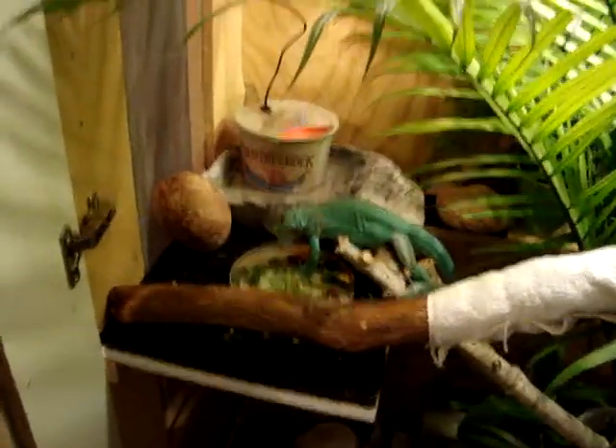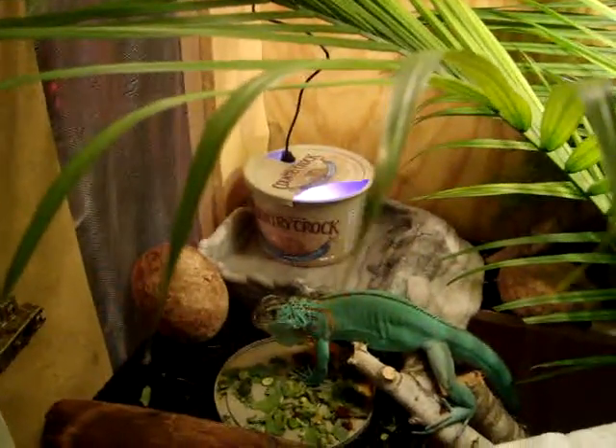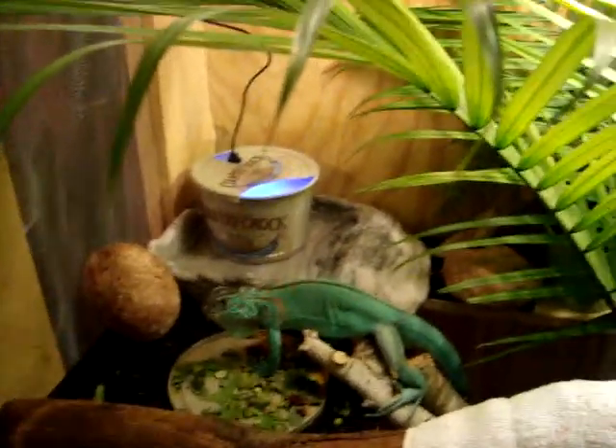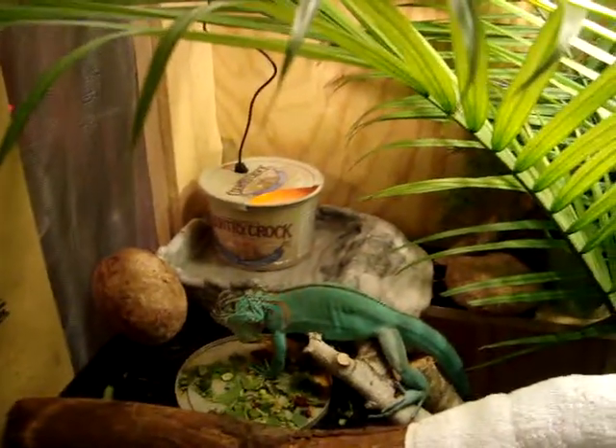The fog fountain I got, I ended up putting it in this plastic container inside of his water bowl. It's not really boosting the humidity much, but it's putting some fog out of there, and he likes to sit on it and put his face in the steam, so I'm just going to leave it there. He likes it, whether or not it's helping the overall humidity.